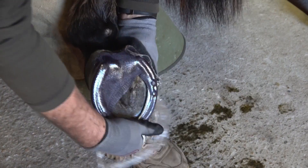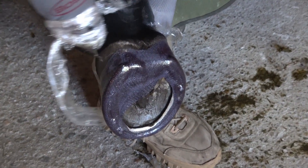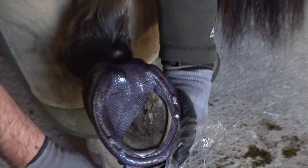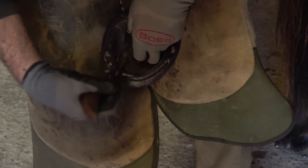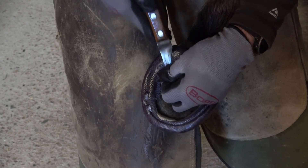Once the cast has mostly cured, you can remove the plastic wrap. If during the casting process your cast covered any areas you do not want covered, it can easily be trimmed at this point before the cast fully cures.